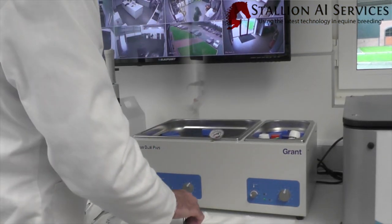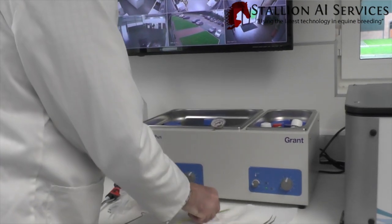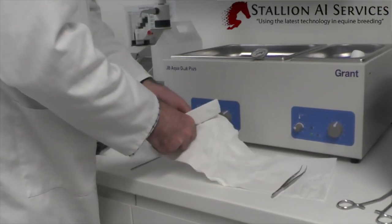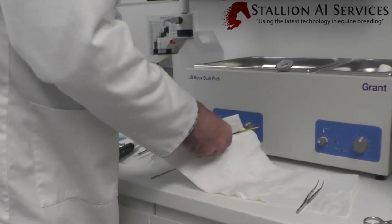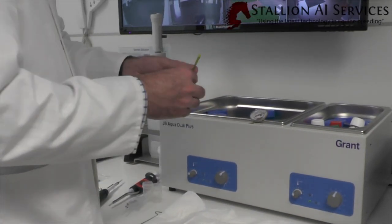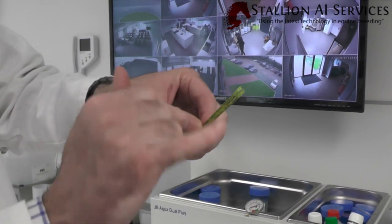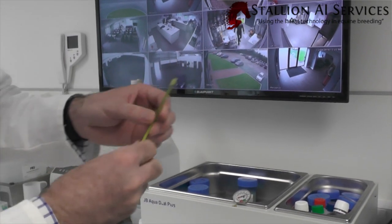After its 30 seconds in the water bath we take the straws out, and the importance with frozen semen once you've thawed it out is to make sure they're dried off really, really well. Any water contamination is going to have a detrimental effect straight away to the semen. So we dry the straws off to get rid of the water. The straws are sealed at one end with a cotton bung, and at the other end they're sealed with a crimp — and this is the end we've got to cut off initially.